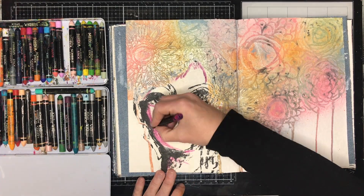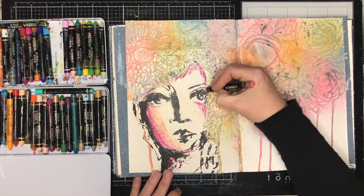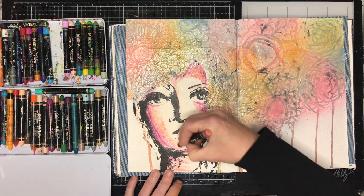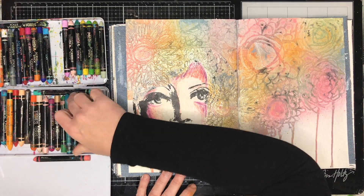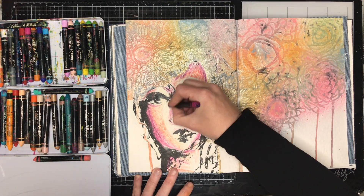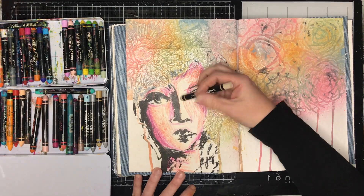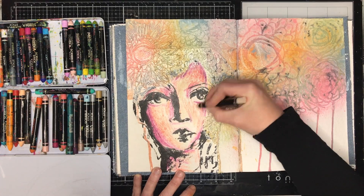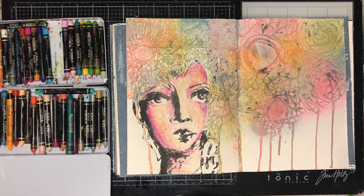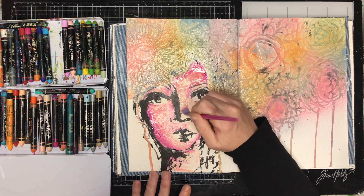I left my page to dry and then decided I wanted to put some color on the girl, so I'm going in with my scribble sticks to make a really randomly colored face. I'm starting off with eggplant and fuchsia, then blending out with blushing and putting in the highlights and lowlights. I'm scribbling over quite heavily to get the color down on the page and then I'm going to water-activate it to blend all the colors together.